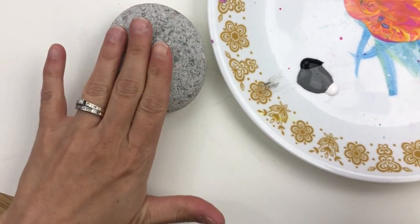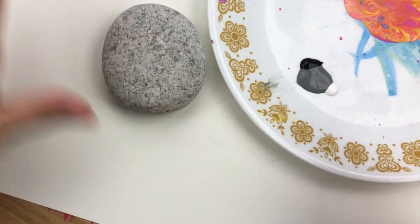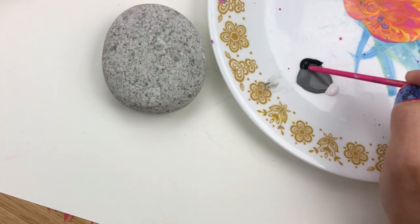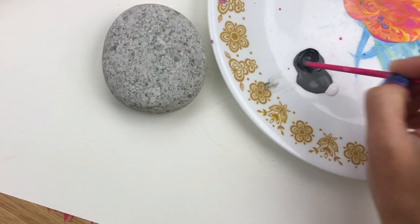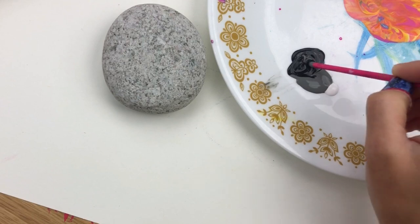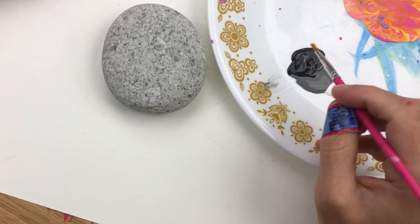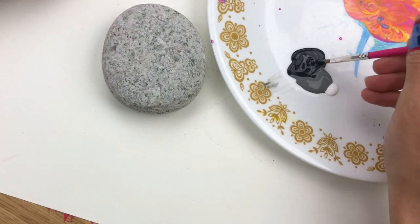I'm going to start with the back layer. Imagine if you're looking at an elephant kind of almost head-on — we're going to start with the very back layer here. I want it to be a darker gray, so I'm just going to use the back end of my brush to swirl this black into my gray. I want a lot of different tones of gray, going from dark to light. I'll wipe off the end and go right into that — I don't mind having a little bit of different variations; it'll blend as it goes on the rock.